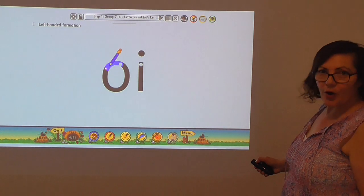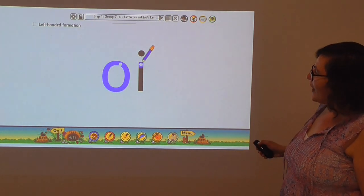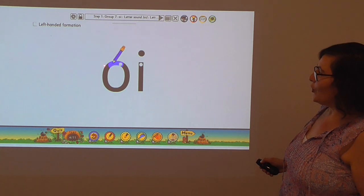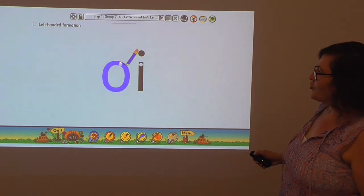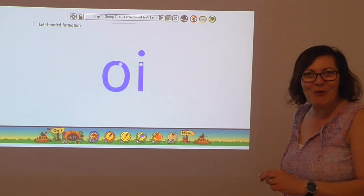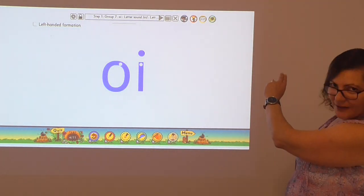Starting at the top with the o letter, coming around. And then the i letter, and dotting. Let's do it again. Starting at the top, doing the o around — caterpillar curl — up, joining where we started, straight down and dot. Two easy letters. Let's try writing the oi sound.